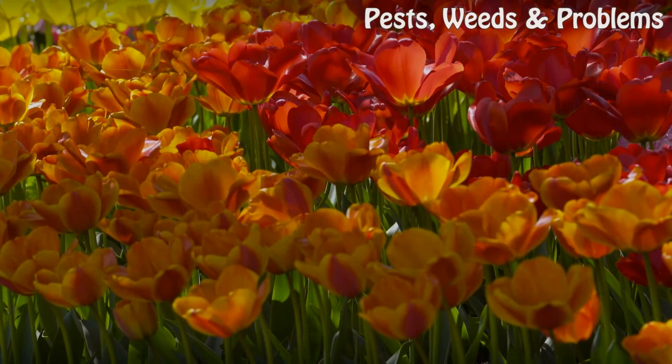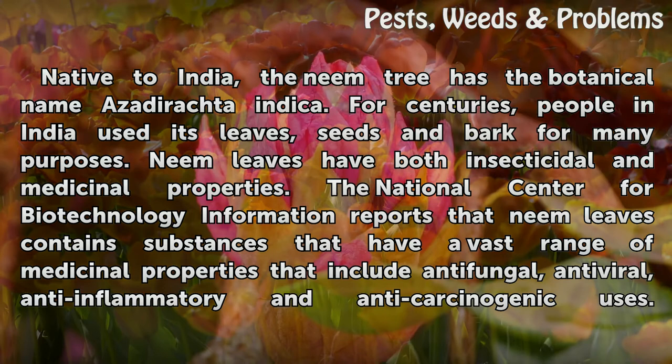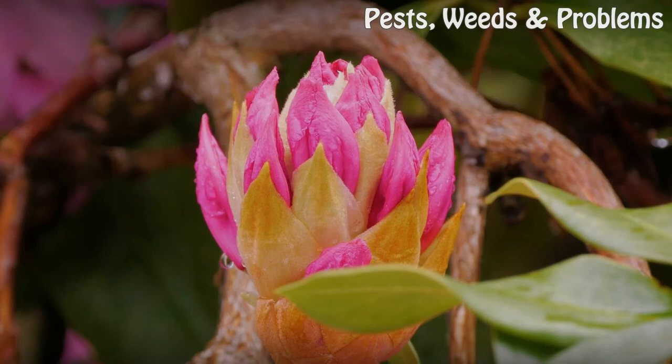How to Make Neem Leaf Extracts. Native to India, the neem tree has the botanical name Aderacta itica. For centuries, people in India used its leaves, seeds and bark for many purposes. Neem leaves have both insecticidal and medicinal properties. The National Center for Biotechnology Information reports that neem leaves contain substances with a vast range of medicinal properties, including antifungal, antiviral, anti-inflammatory and anticarcinogenic uses. Although most people may buy these products, you can also make neem leaf extracts at home as pest repellents or for personal use.